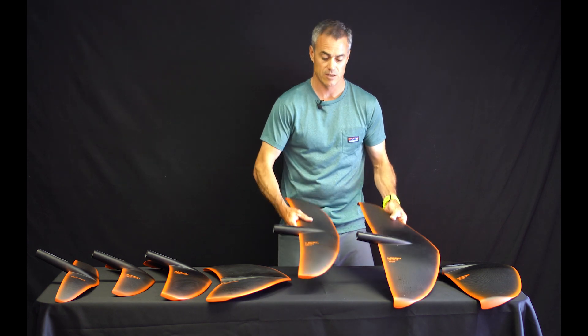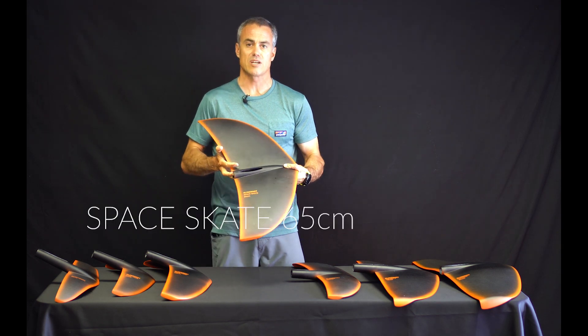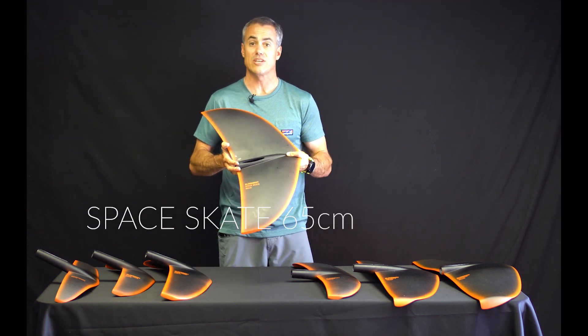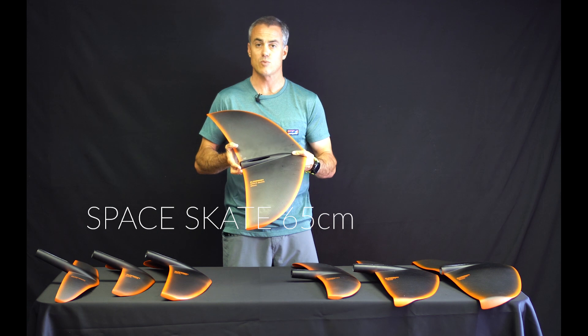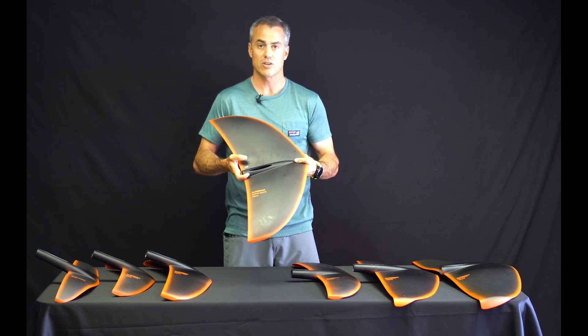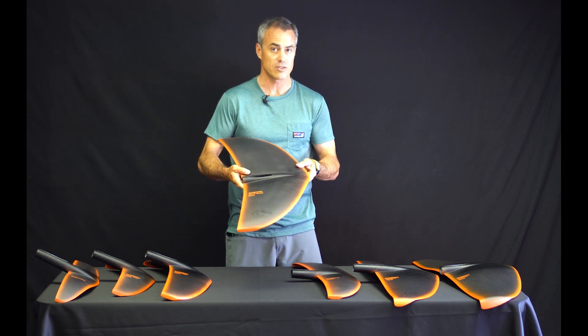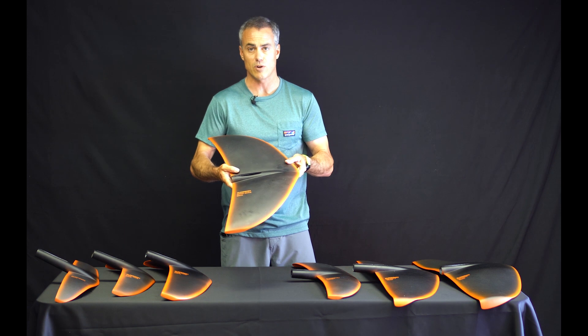Right here we've got the Space Gate 65 centimeter — this is what they used to call the H4 wing, and this is what they're now selling with the F Kite setup. Really turny, good low-speed lift, very versatile, very easy to ride. You can surf this, you can kite foil this, you can ride it behind the boat.